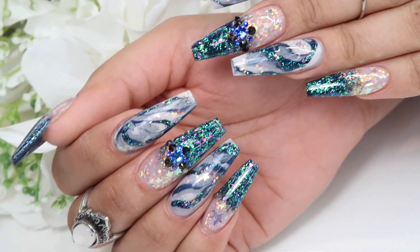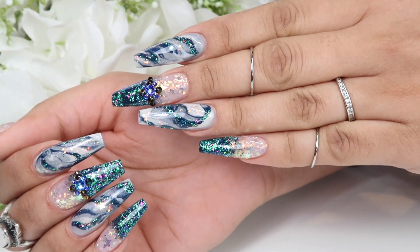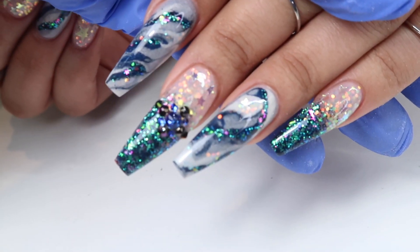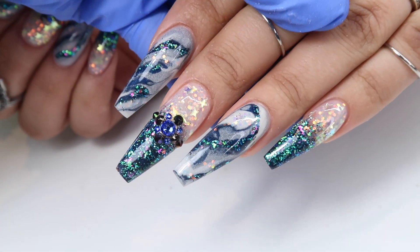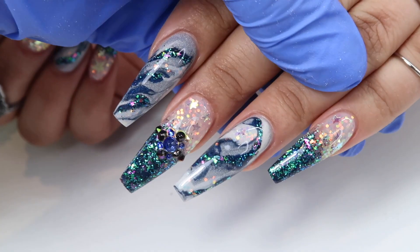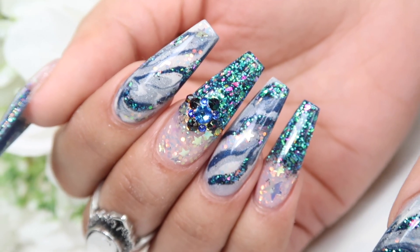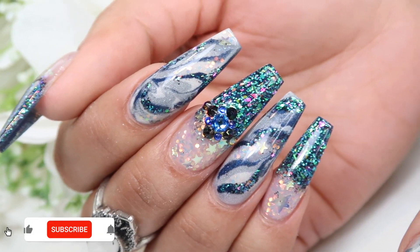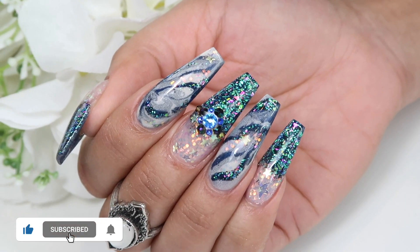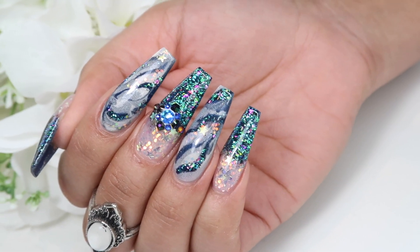Here is the finished set! I hope you guys liked it. I really enjoyed creating this set — I've had it on my computer for so long and I meant to edit it for you guys a while ago and I just kept putting it off. I thought now would be the perfect time since it's kind of a fall-ish themed design. If you liked this video please give me a thumbs up, make sure you subscribe, click the bell next to it to be notified when I post, and I will see you guys in the next video — bye!